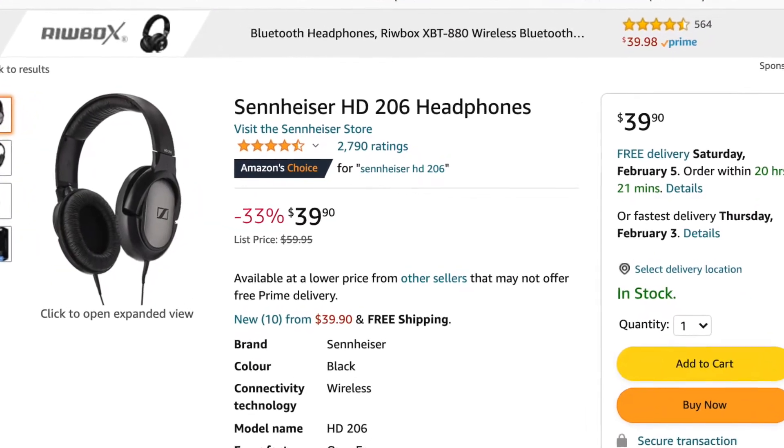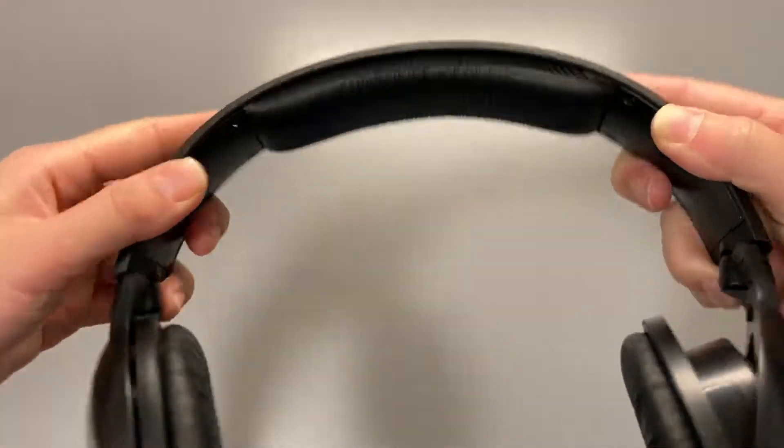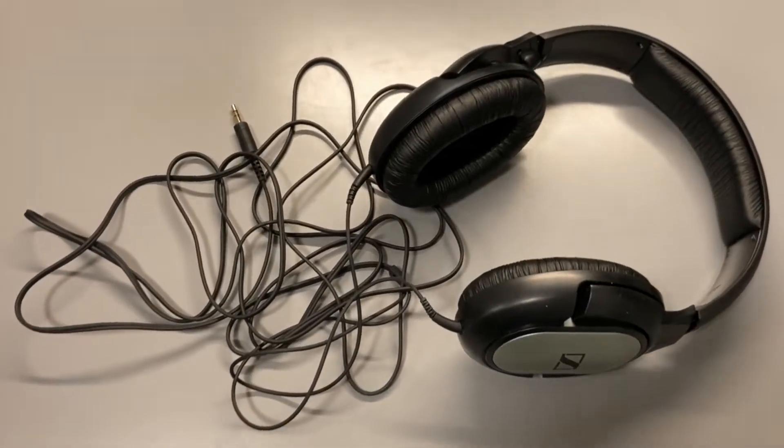I got this one from Amazon for about 40 Canadian dollars. The audio quality is not bad, but the overall build feels a bit too cheap and it is not very comfortable to wear. I don't recommend this unless you're on a really tight budget.